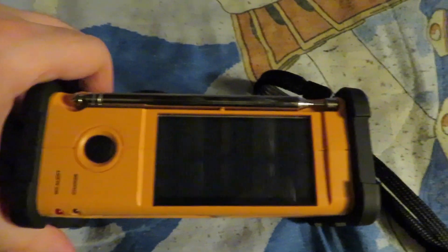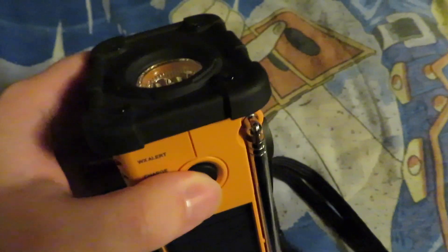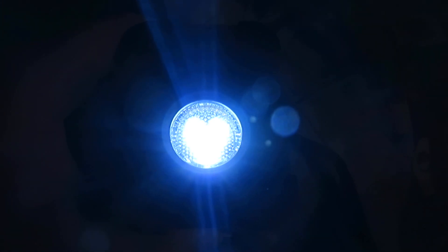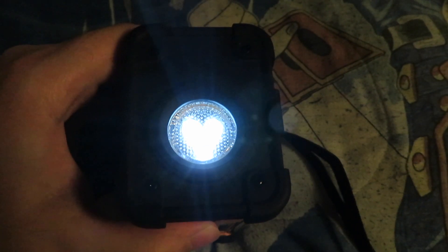On the top there's a solar panel to charge the radio while you're out in direct sunlight, and there's the built-in flashlight with a couple of brightness settings. Here's the first setting, here's the second setting which is a little dimmer, and for the third setting you have a blinking light which may be some sort of Morse code, and then there's the SOS light setting as well.